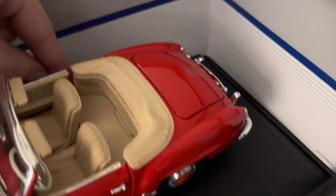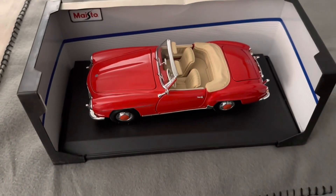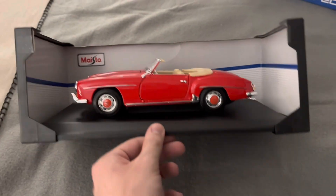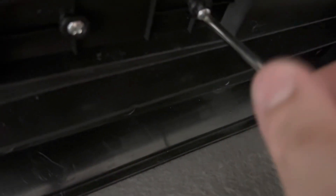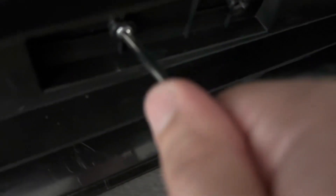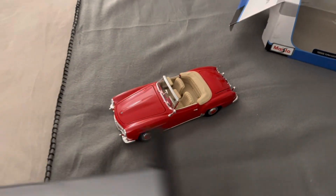I think the one in the back there fell off in the box, but I did get the other ones off. Looks like a super cool model. Looks like it's going to be held down by two screws like we usually see, so next we'll go ahead and get those screws off. All right, we'll carefully get the model off the base.